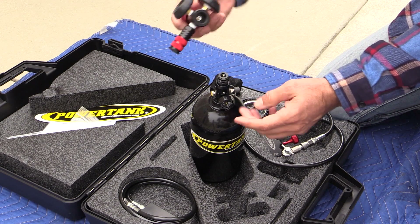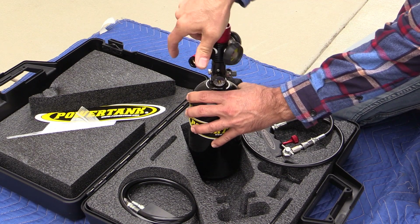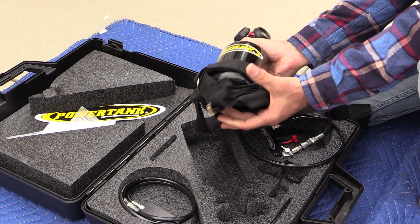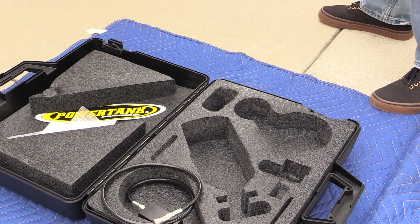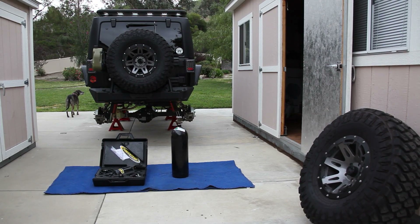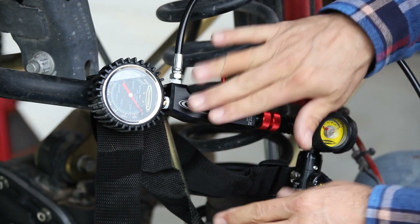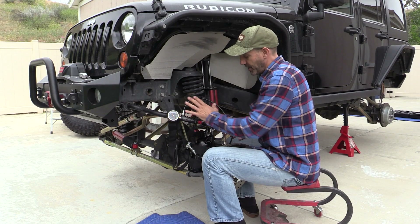Next we'll put the regulator on — and that's as simple as that. We'll put it in the handy little sling so we have something to hang on to since the bottom of the bottle is rounded. Always fill your shocks with them fully extended, which is why the Jeep is on jack stands. I have the tank secured in the sling and the portable regulator attached.